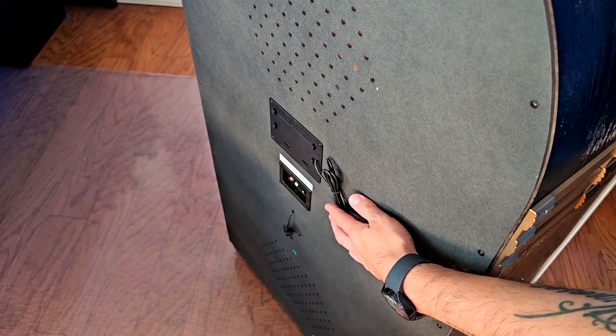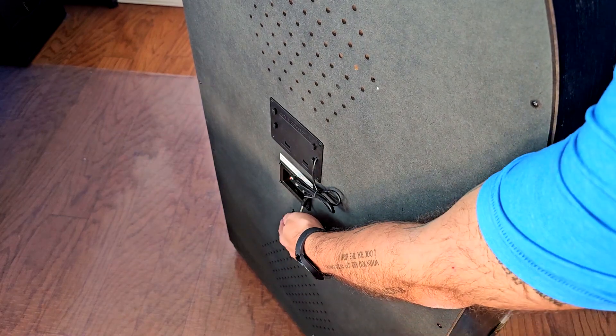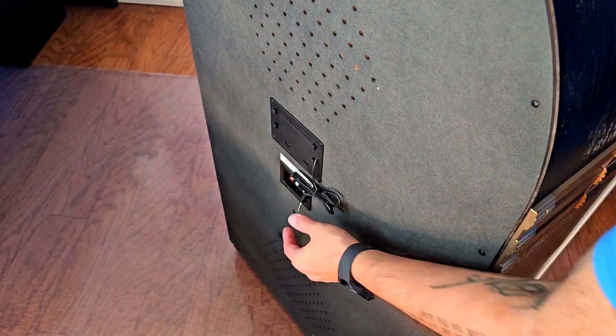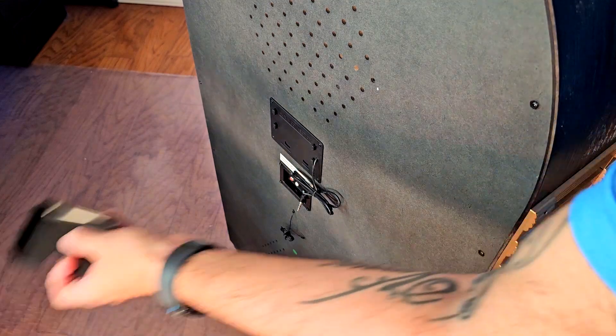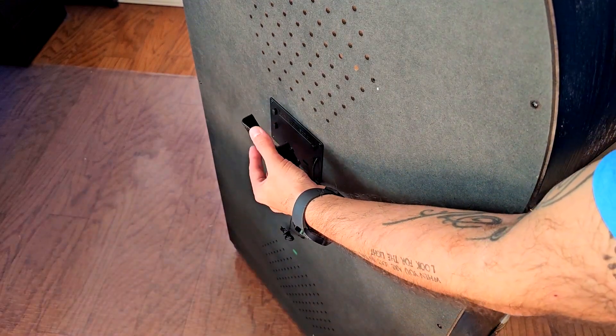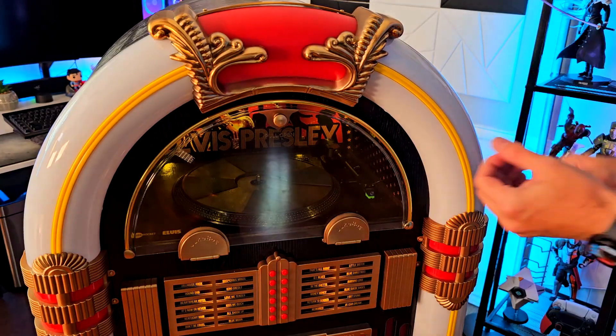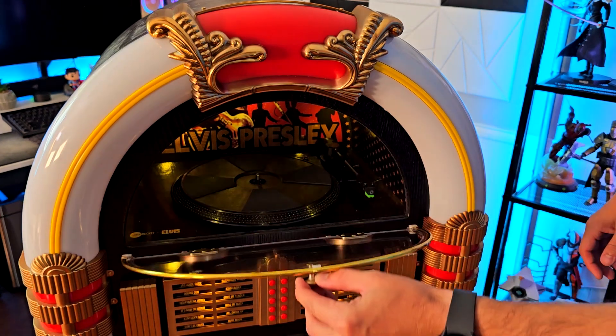In the back you'll find the two AV connectors, as well as the 3.5mm jack and the antenna for the radio — everything is right here. There's also a little compartment box here where you can store things, and you can even keep your remote controllers inside it if you want.